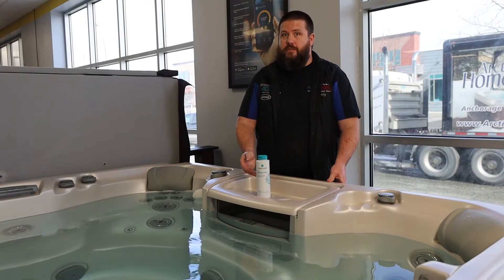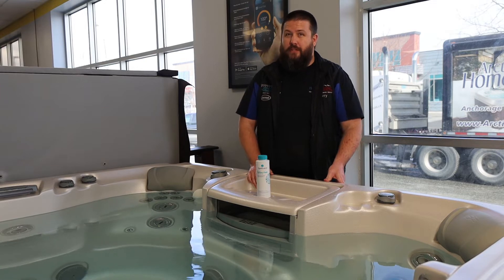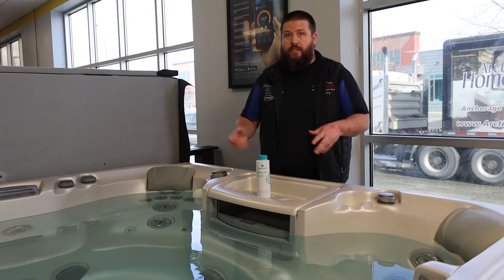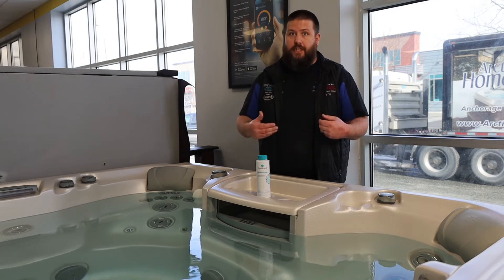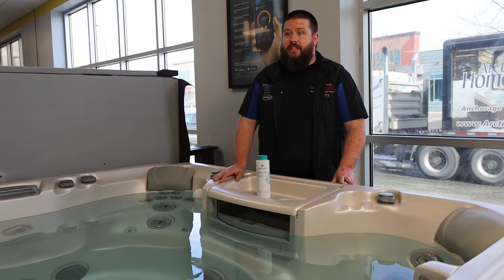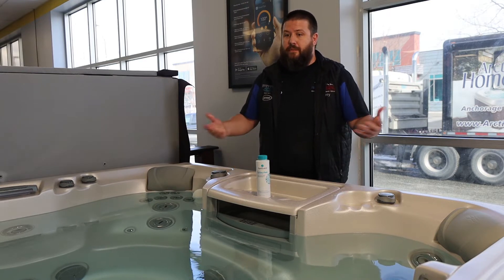The first product we're going to feature today is System Flush. Think of it as a Drano-like product for your hot tub. Your hot tub has lots of pipes and tubes inside of it that over time can build up with debris, whether that's sticks, leaves, or stuff from off of our bodies.